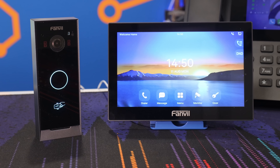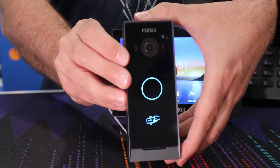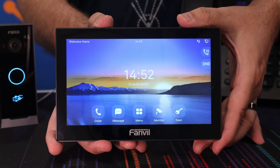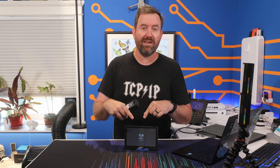One of our customers recently had us install this Fanville video intercom system and we were pretty impressed with how easily it worked, how well it integrated into FreePBX, and how cheap it is. This kit here includes the exterior video door phone as well as this interior video station for only 150 bucks.